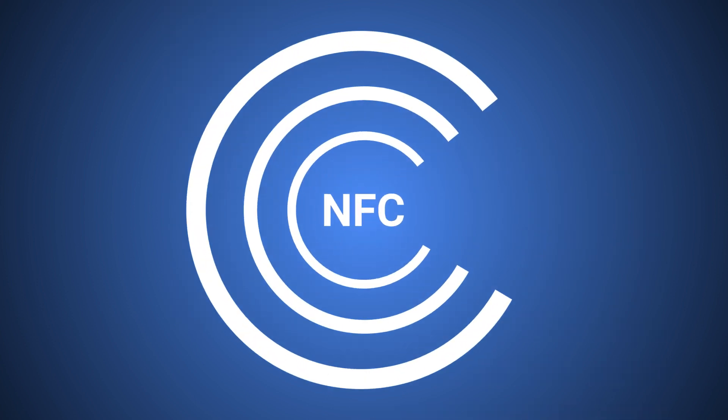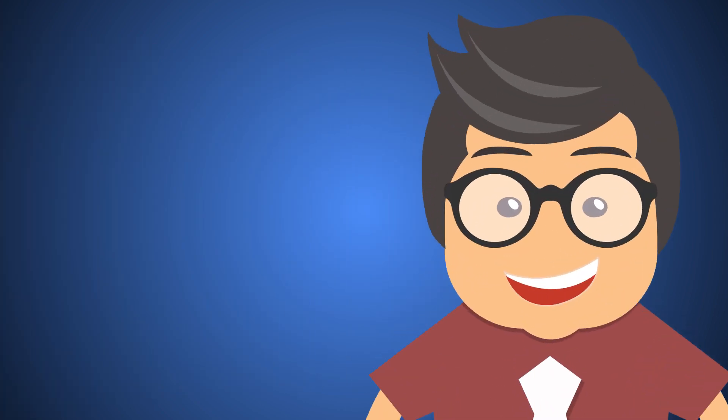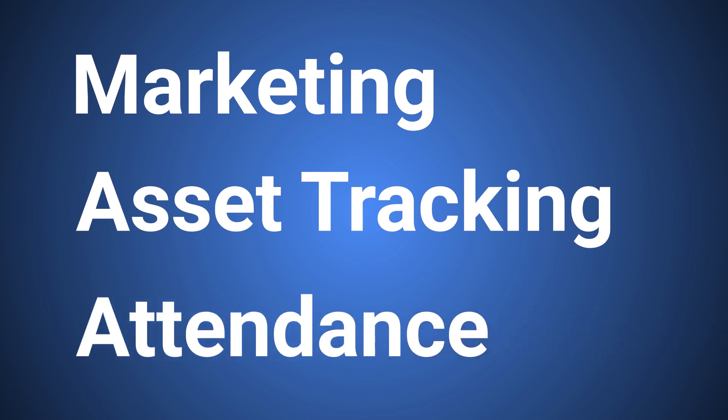But let's get back to Core NFC and using the built-in reader. About now you are probably saying, what has Core NFC ever done for me? Well, NDEF data is highly customizable, and you can write literally anything you want. So in terms of use cases, you have a couple options. Among the most common are marketing, asset tracking, and attendance.